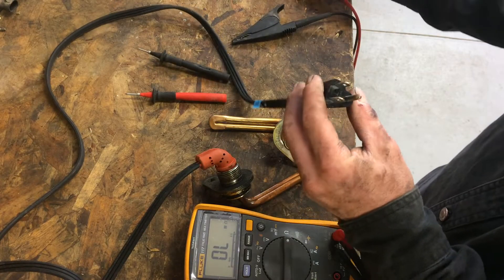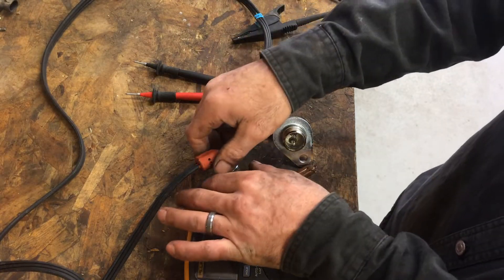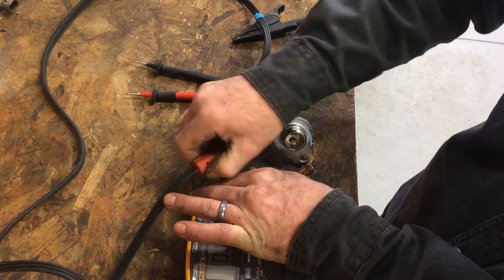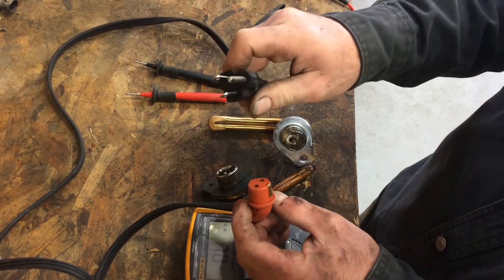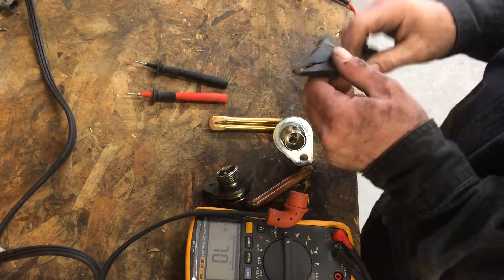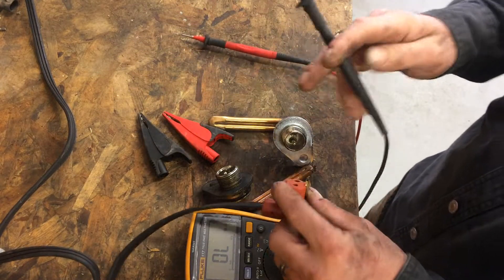So the next step is to get in your truck and unplug the cord from your plug-in down to your element. Then plug this end into the wall of your garage — a known good power source — and test to see if you have 120 volts coming down your cord. This is the cord test.